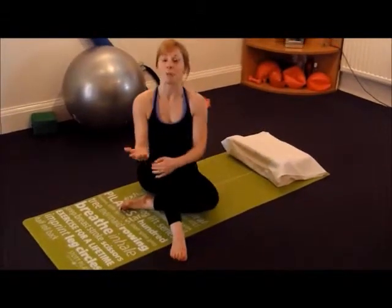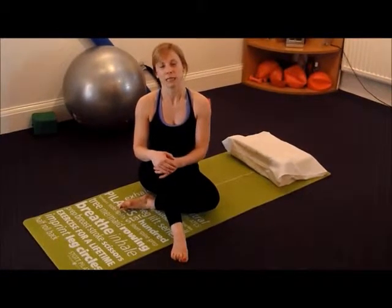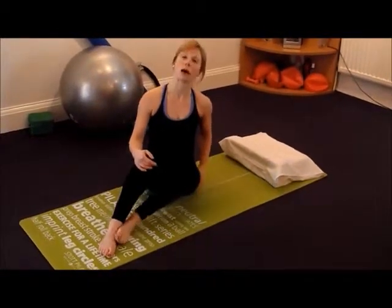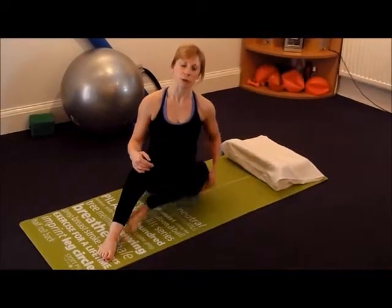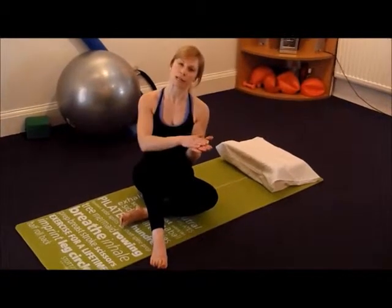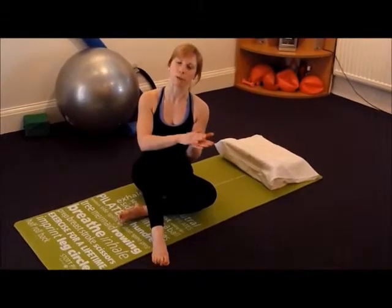Your chiropractor may give you the yaw to the right or to the left. If you're given the yaw to the right, starting on the right means you're lying on your right side. You're going to do the exercise, turn to the left, repeat, and then always finish on the same side that you've been first given.